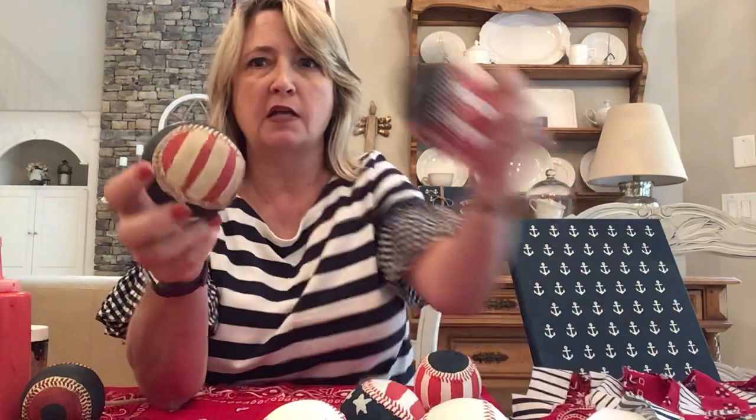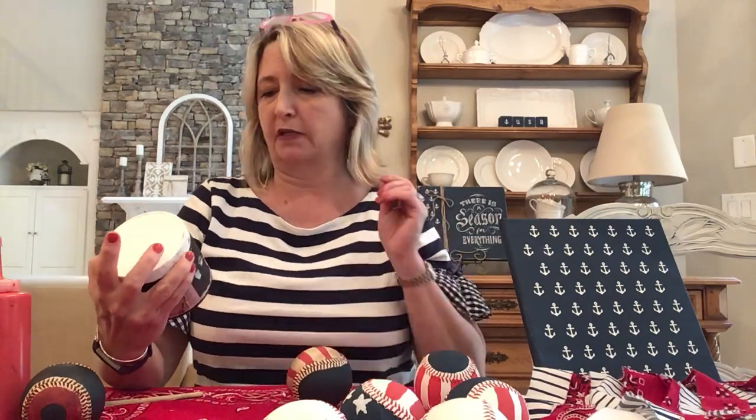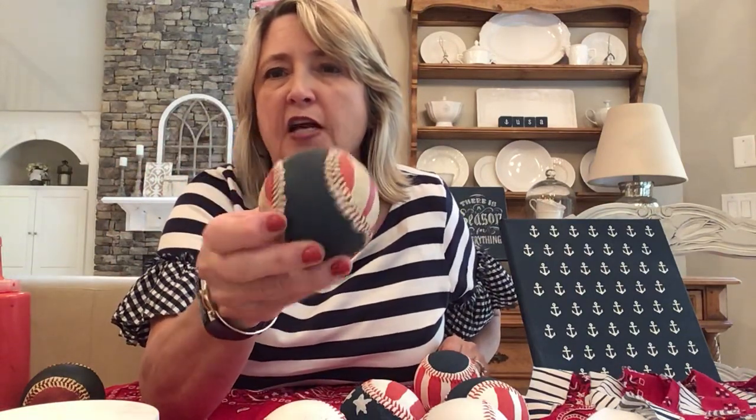I thought it would be interesting to see what this baseball looked like if it appeared distressed or aged, like an old baseball. This is the very same baseball as this one, except the last step I did was take some gel stain from Maker Studio called Hazel Mahogany. I took a paper towel, dipped it in, and rubbed it all over the ball pretty thick, then wiped it off with a clean paper towel. What I really like is that the dark gel stain got into the stitching and gives it great definition.